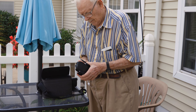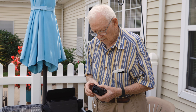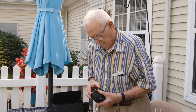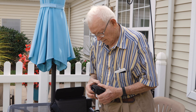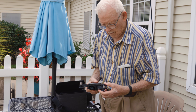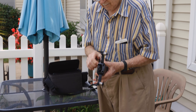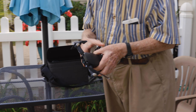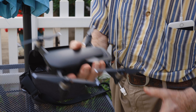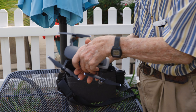Alright, so we're at my dad's house. We are going to be testing out a new drone that he got — it's a Mavic Air. There it is, all set up and ready to fly.